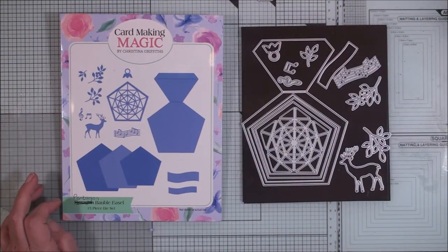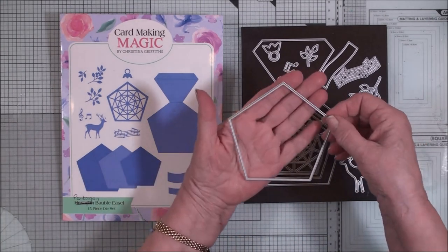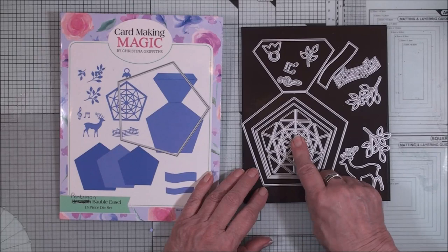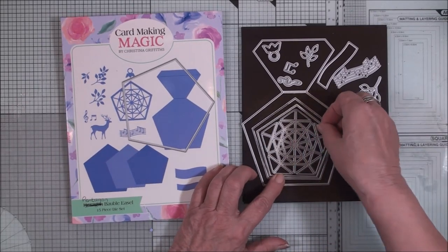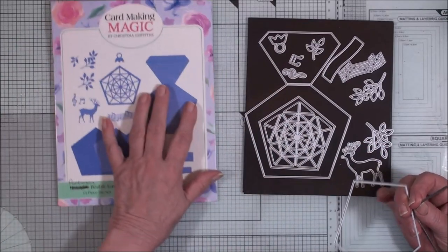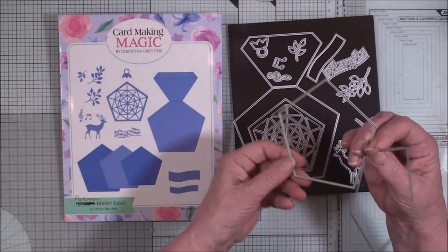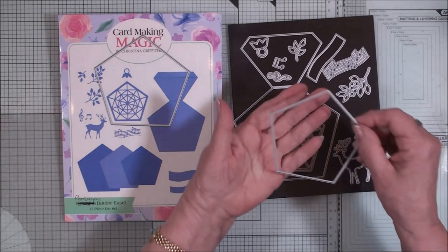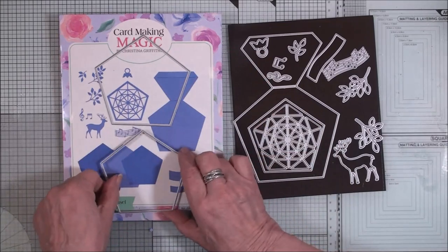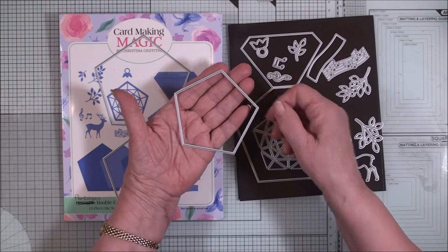The die set I've used is the Pentagon Bauble Easel Set. It has die number one, the patterned one, then number two, number three, number four, and the largest one that completes the whole easel — we're not using that. For the vase I just showed you I used die number four, but for the vase I'm going to do today I'm going to use die number three. Of course you can make an even smaller vase by using the next die down.